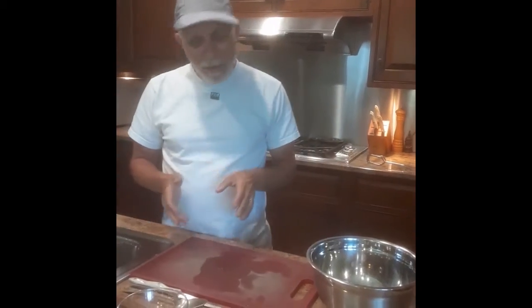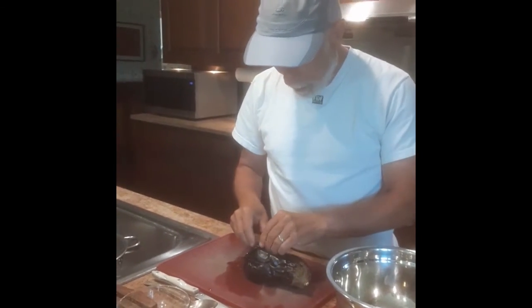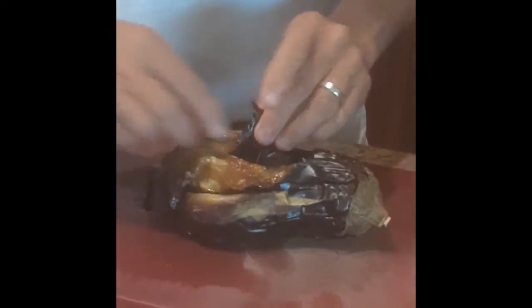We've now let the eggplant drain for a few hours, and this is what it looks like. The next thing is getting rid of the skin and collecting the pulp. As you see, most of the skin just sort of comes right off. Some requires a little more work than others. It's easier if it's been charred.